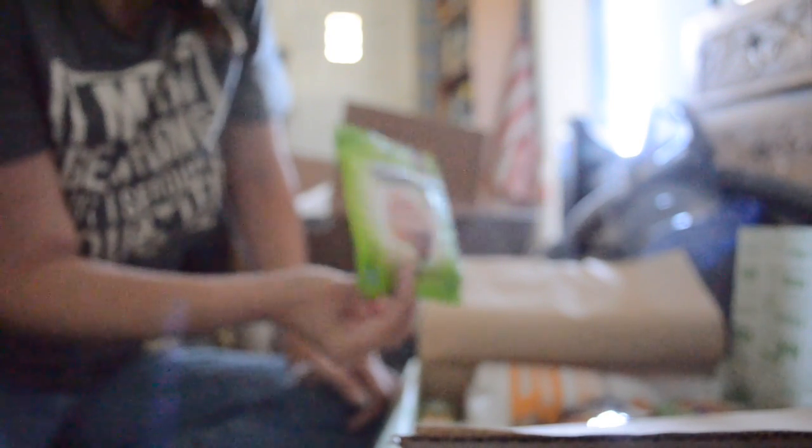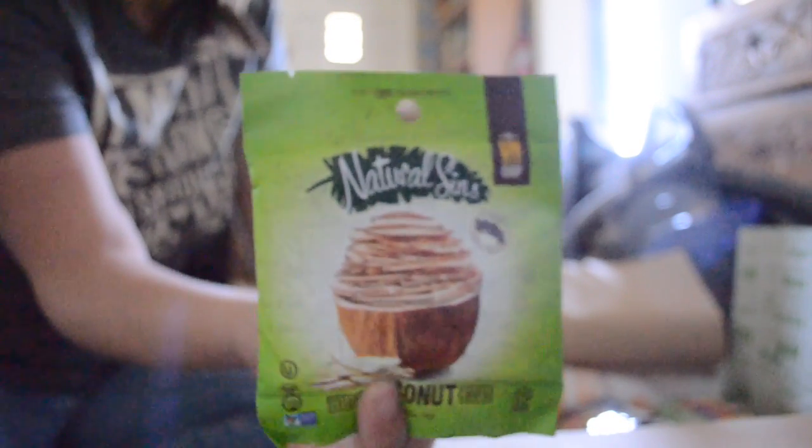The first item is the Natural Sins Crispy Coconut Chips. I am allergic to coconut so I will not be eating or opening these. It only has two ingredients: coconut and raw cane sugar, that's all that's in it.